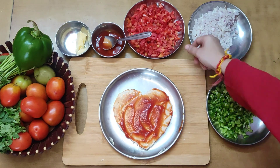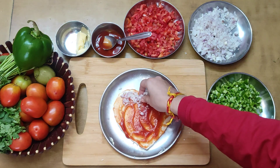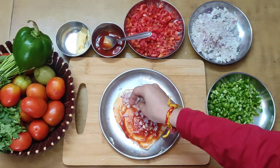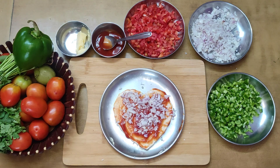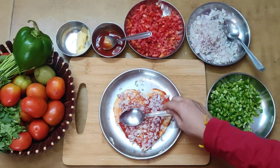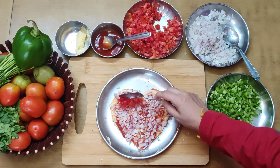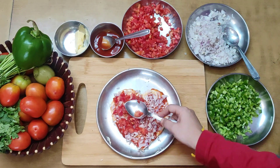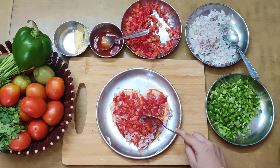Add chopped onions. Then add the chopped tomatoes. You can add whatever vegetables you want to add to the pizza.